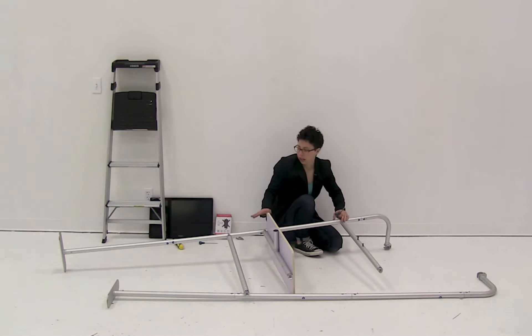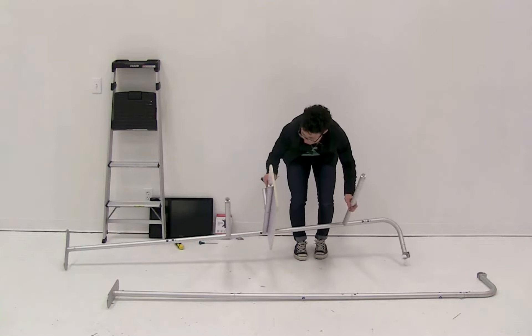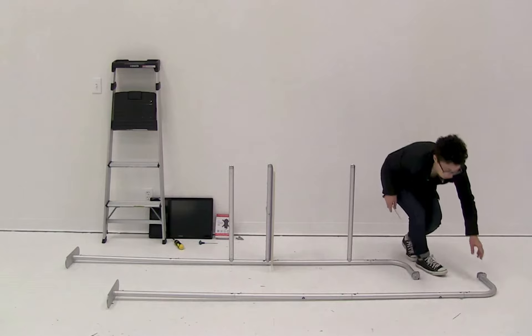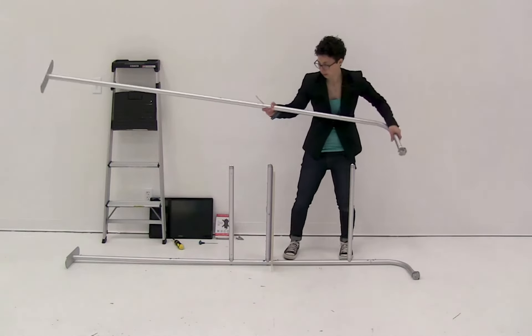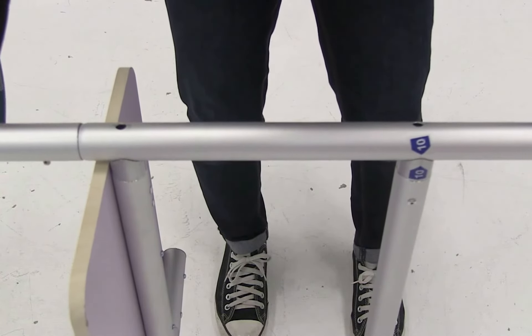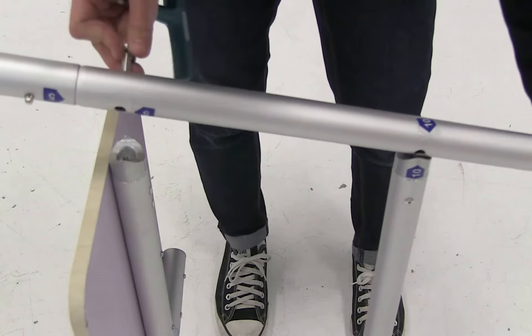Now that everything is connected to one side, rotate the display onto its side and lay the other side piece over the top. Use the same process as before — take the screws and connect all the pieces together.